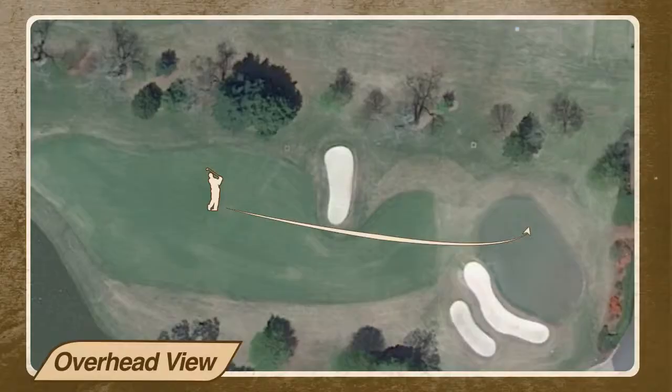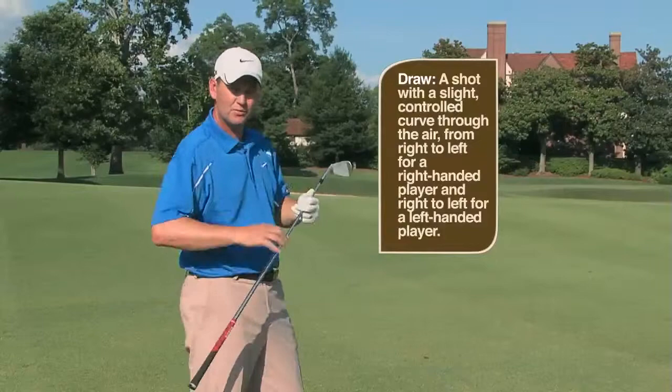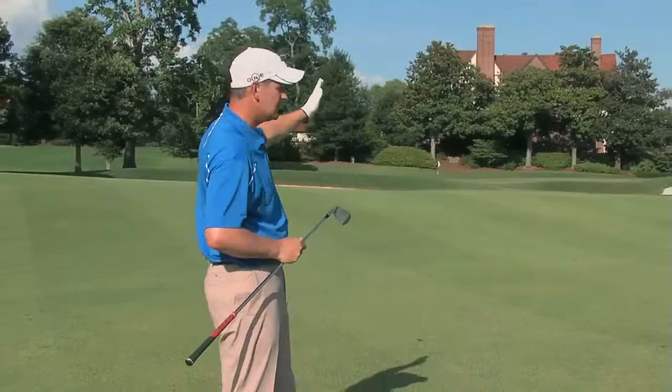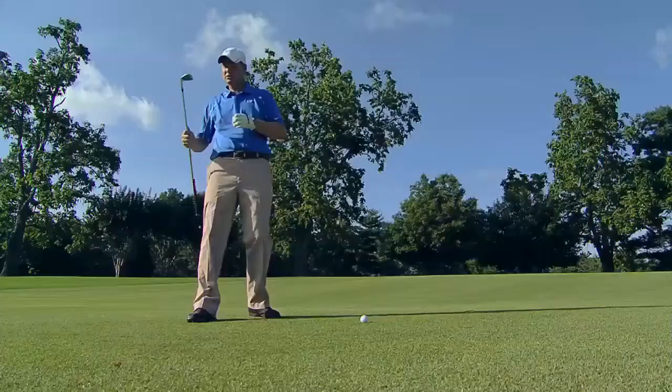First of all, let's go front left. Let's hit a shot in there that's going to draw. It doesn't have to go very high — there's nothing in front of the pin. We can hit the ball a bit lower and let it release back to the hole. By drawing it in, you're aiming at the middle of the green and taking it back to the pin. You're taking it into the safe zone and then attacking the pin from there.